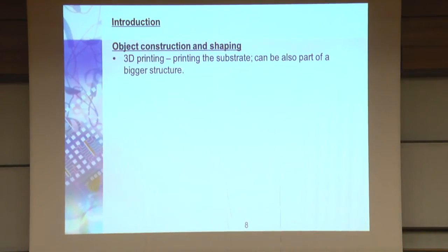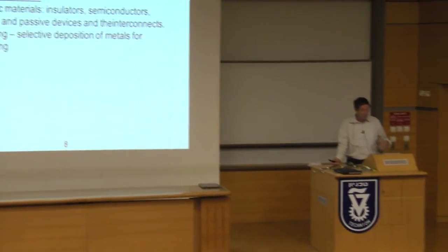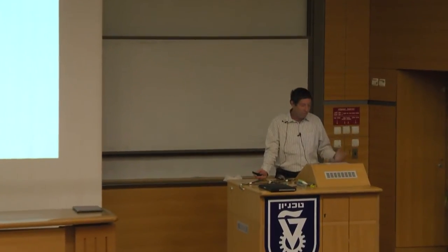The problem is that if you do 3D printing, you print the substrate — it can be part of a bigger substrate. Then you do electronic functionalization: you add electronic materials, insulators, semiconductors, metals. This we do by 2D printing on top of the 3D-printed object. Then you need contacts, so we do electroplating. In most cases, you can print silver wires using silver ink, but it's very difficult to bond to it and the conductivity is not the greatest. We found out that electroplating is very useful for making packaging for printed structures.